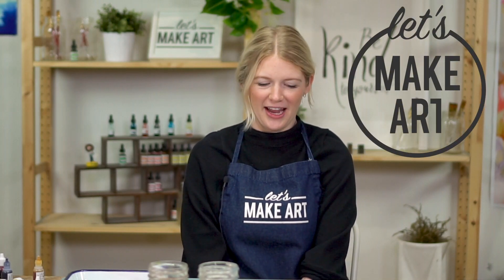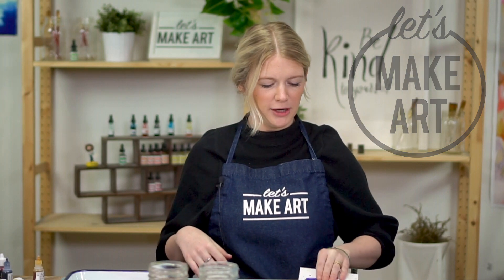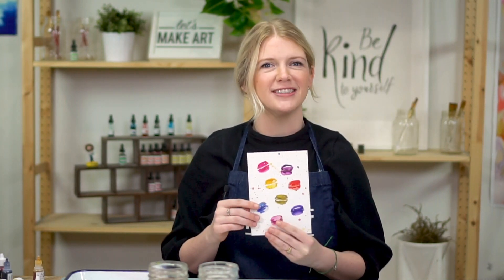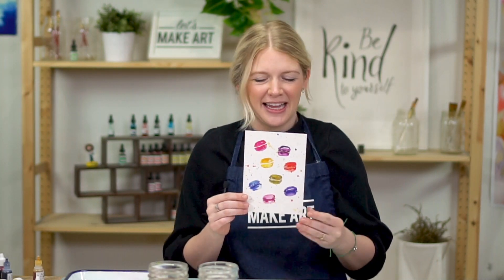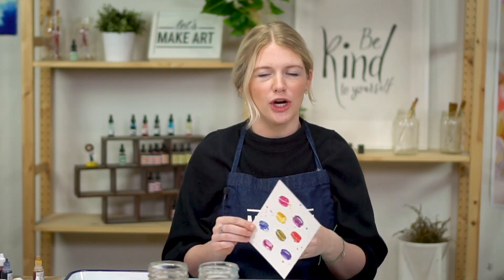Hi everybody, it's Sarah Cray with Let's Make Art and I teach watercolor. Every week we do a new tutorial and this week we are doing macarons. Super yummy. This is just a fun, loose project.